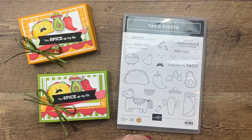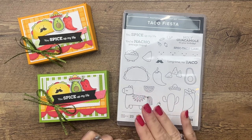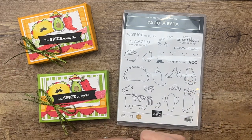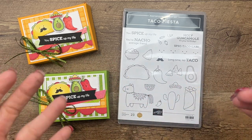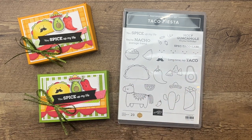Hey everybody, Erica Sirwin here from Pink Buckaroo Designs. It's Taco Fiesta week over on my blog. This is my stamp set I got to design for my million dollar sales achiever benefit. I wanted my stamp set to be fun, kind of like a party — silly — and I wanted to be able to use my stamp and blends, so Taco Fiesta is what I came up with.